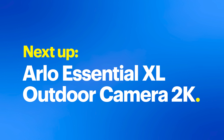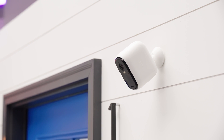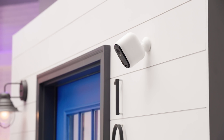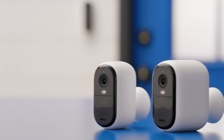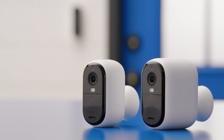Moving on to the Arlo Essential XL Outdoor Camera 2K — what's the XL about? The battery life. This camera boasts up to four times more battery life than the base model, which is especially great for high-traffic areas where the camera will be triggered more often, or places that are harder to reach to recharge the battery. The Essential XL offers all the same great features of the base model, with more battery life to make it even easier to use.